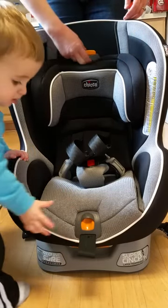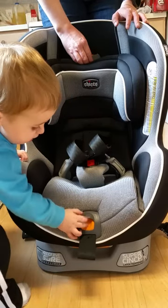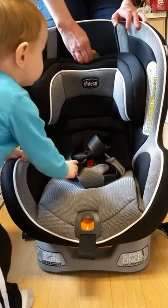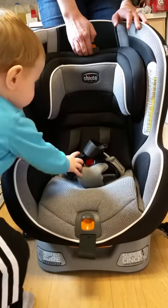Slip my fingers under here and pinch the orange. Make sure that the orange is pinched before you start moving the headrest. Otherwise, if you try to move the headrest and then pinch the orange, the orange isn't going to pinch — I'm trying right now and it doesn't want to pinch. But if you pinch the orange and then move the headrest, it works.